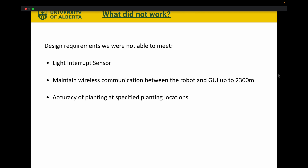We wanted to be able to count exactly how many seeds we dropped with the seed dispenser. To do this, we had ordered a light interrupt sensor, but the specific part we ordered had to be mounted onto a PCB and couldn't simply be soldered on, so we were not able to use it. In our requirements, we had mentioned that we wanted to wirelessly communicate at a distance of up to 2,300 meters. We would have needed another external Bluetooth module to reach this range, but because of time constraints we weren't able to order this new part. We also were not able to accurately plant at the specified planting locations — we would always be within a margin of error, because of the GPS's limitations and signal accuracy.